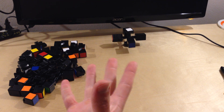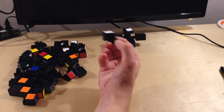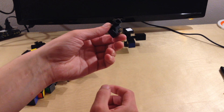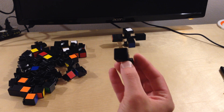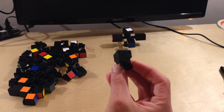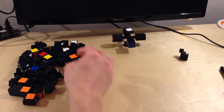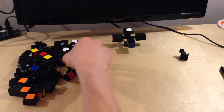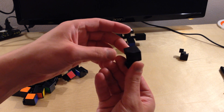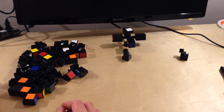First thing we're going to do is sort out these pieces so that we can arrange them. The first thing I'm going to do is find the corner pieces. The corner pieces look like this, and they have either a white or a yellow sticker on them — one single sticker. We're going to place the sticker face down. We're going to put the white pieces on the right, and the yellow corner pieces face down with the sticker on the left side.